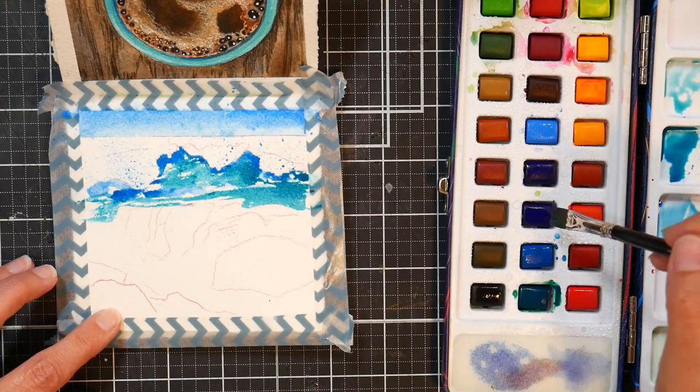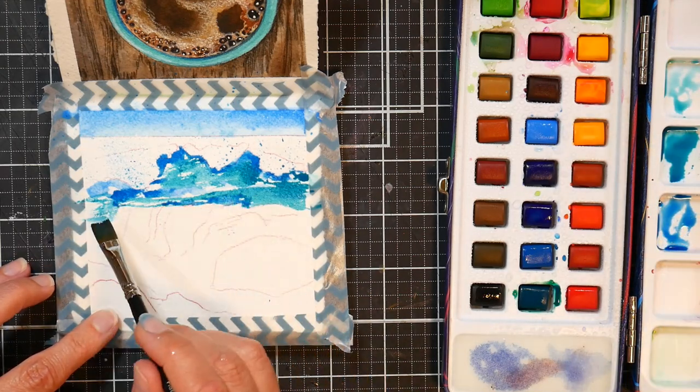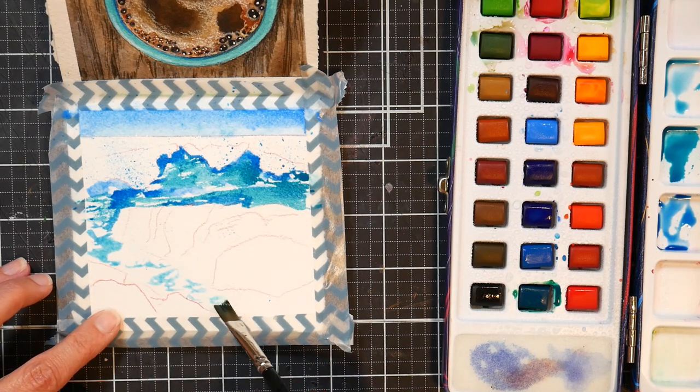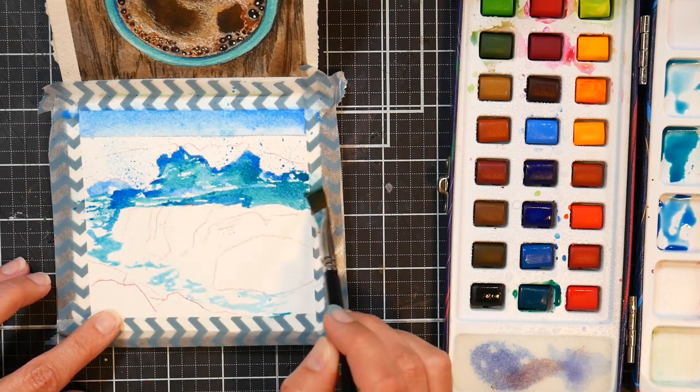I don't love it, but I do realize if you're just using it in one layer, it actually does look pretty nice and luminous, but it's when you start layering up and adding more details that you start to get that little bit of a chalkiness to it.